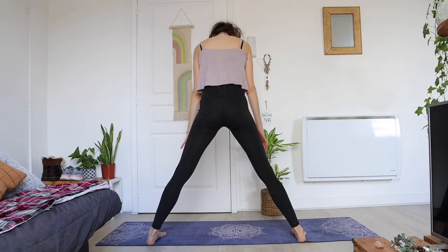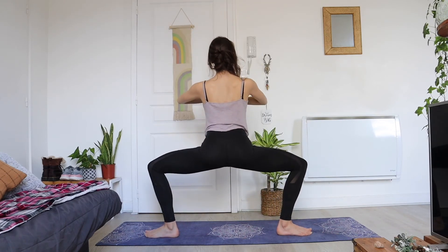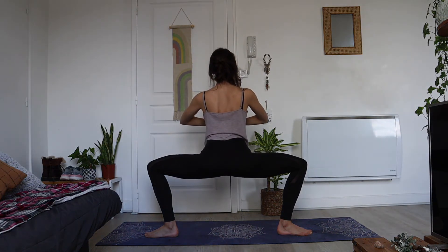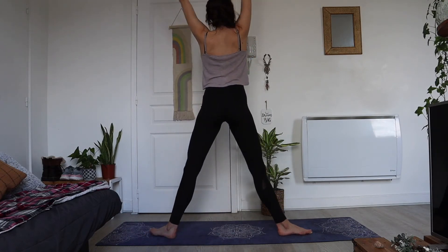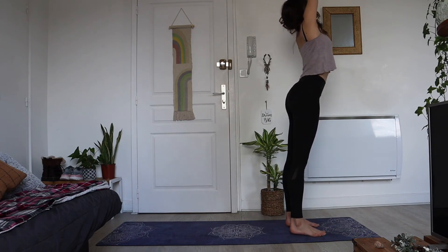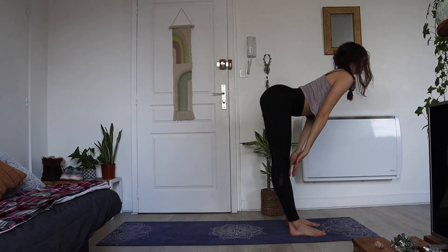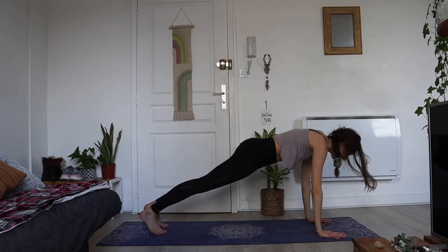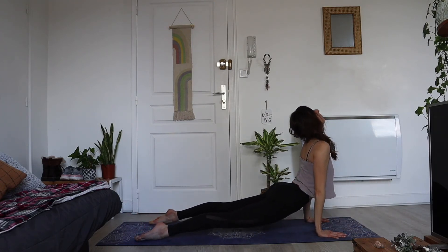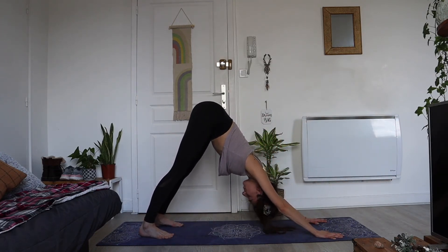Slowly roll yourself back up to standing, inhale bring those arms up. Exhale bending into our goddess pose — knees facing out, toes facing out — and hold. Inhale stretch those legs, step to the front of your mat and take a flow: inhale arms up, exhale bend forward, inhale halfway, exhale release, step or hop into plank position, chaturanga dandasana, inhale look up, exhale downward dog. Great job, feel that heat in your body.